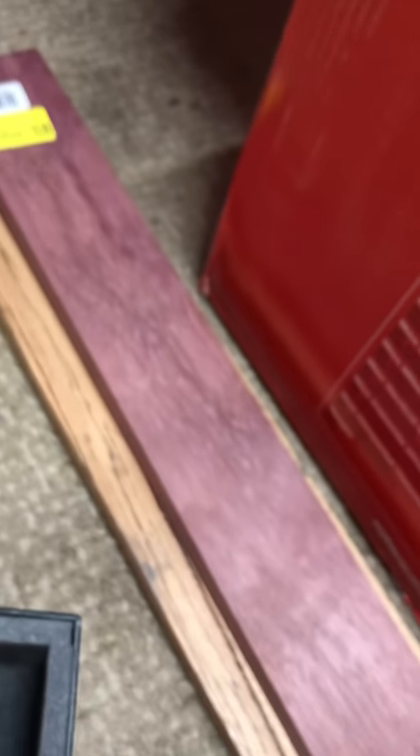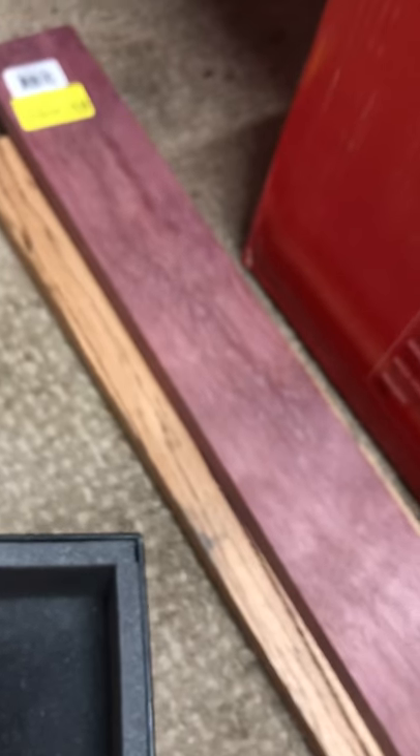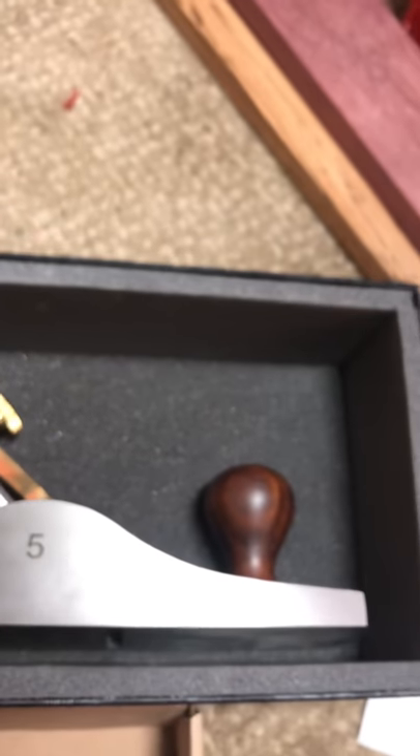They're banged up — you know, I'm spending $109 for the Stanley Sweetheart and $169 for the Bench Dog. I want it brand new. I'm not going to pay for a model that everyone and their brother has handled. I mean, I wouldn't mind if it wasn't all banged up, but it's pretty banged up. All right, back goes the Bench Dog.